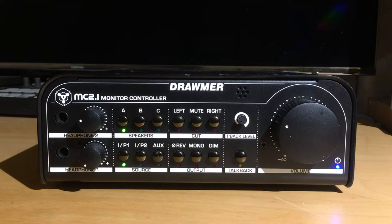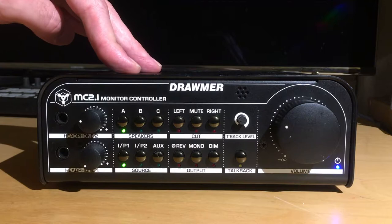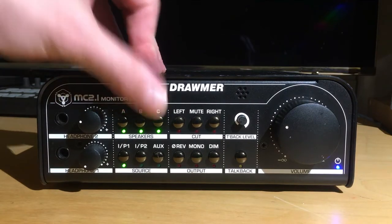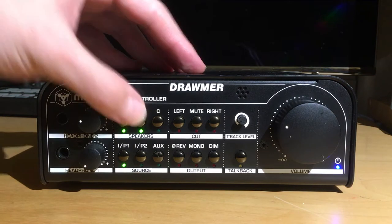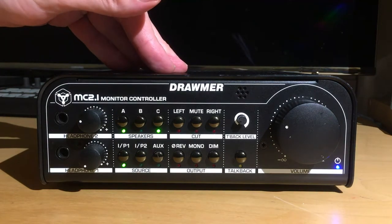Now let's take a look at the front control panel. You've got your speaker selection up at the top left — speakers A is on right now, then B, C, or any combination you want. You can hook up three pairs of monitors, or another approach would be to use the mono output on A, leave that always on for a sub, and then compare back and forth between your B and C monitor pairs.